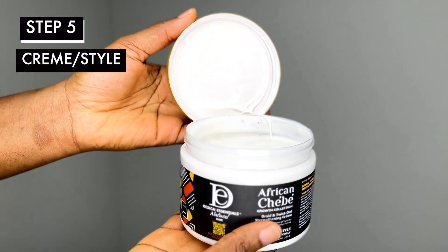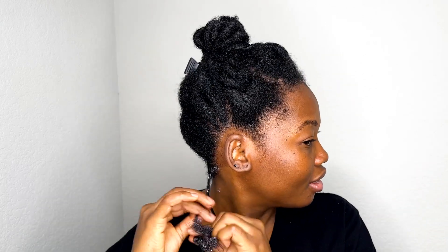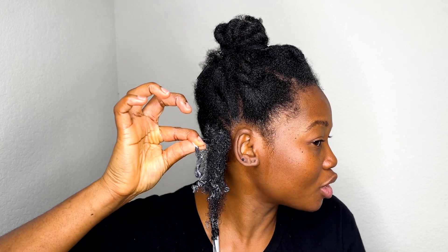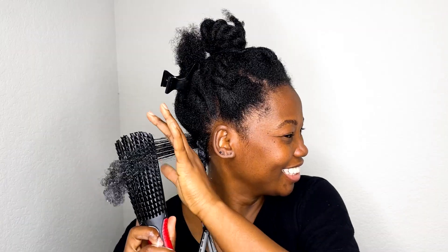I need a whole moment to talk about the braid and twist out strengthening cream, because Design Essentials have done something with this African Chebe line. Can you see my curls? It enhanced my curl definition that I didn't even know I had — and I didn't even do finger curls. This braid and twist out strengthening cream has to be my favorite, hands down.